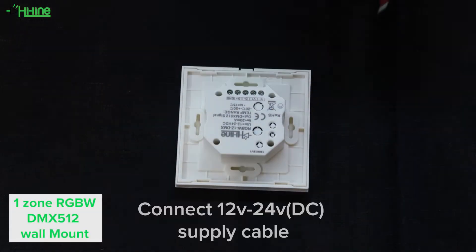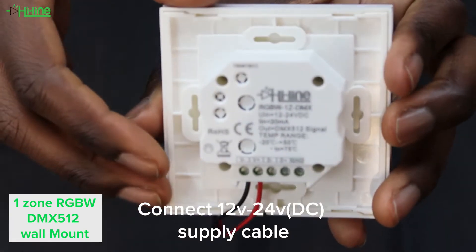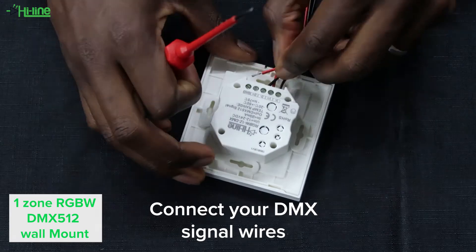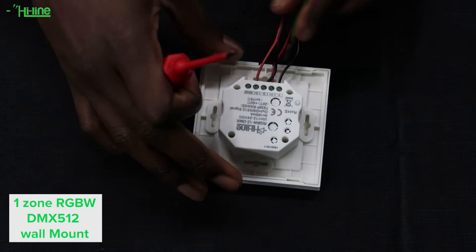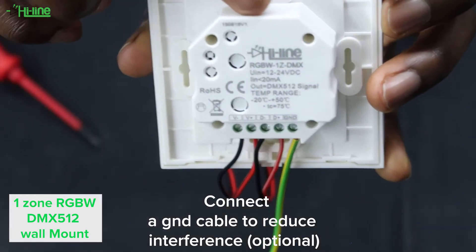With the power turned off, we're going to connect our 24 volt DC voltage to the wall mount, as our strip is a 24 volt strip. We're then going to connect our DMX signal wires into the wall mount as well as our ground cable, which can help reduce any interference.